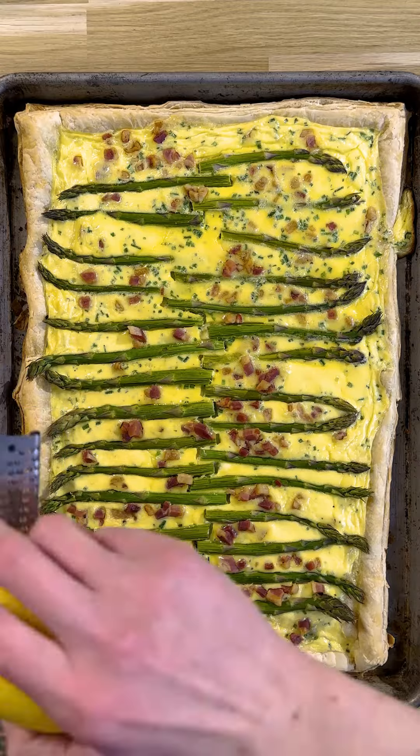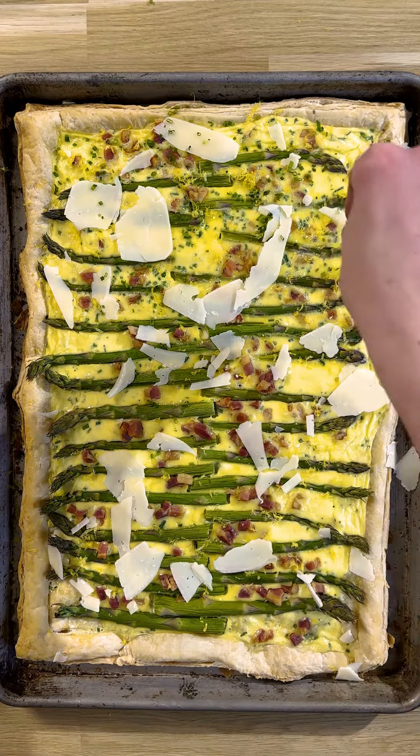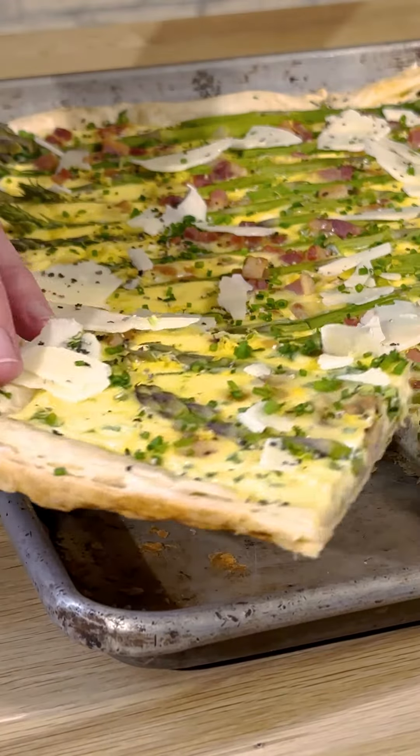To serve, finish it out with some bright lemon zest, chopped chives, and of course more parm. Find the full recipe at traeger.com.